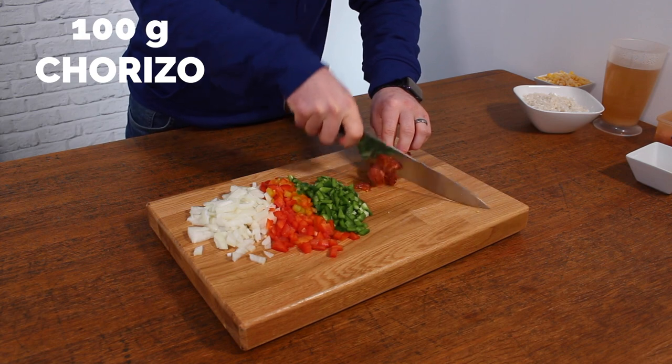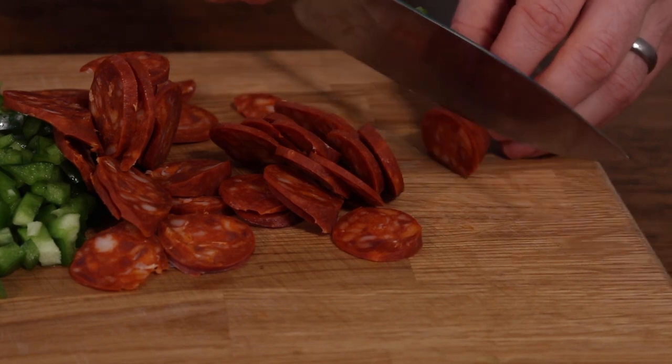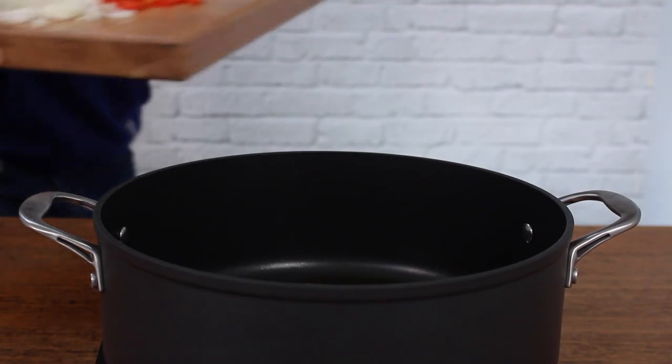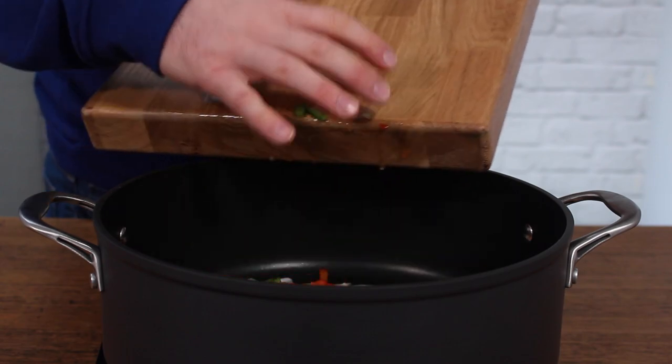Then slice 100 grams of chorizo sausage. If you want to reduce the calories, you can use a reduced fat kind; if you like it really spicy, you can use the spicy kind — I'm using Tesco Finest chorizo. So 100 grams of that, along with all the veggies, pop it in a large pan with a little bit of oil.